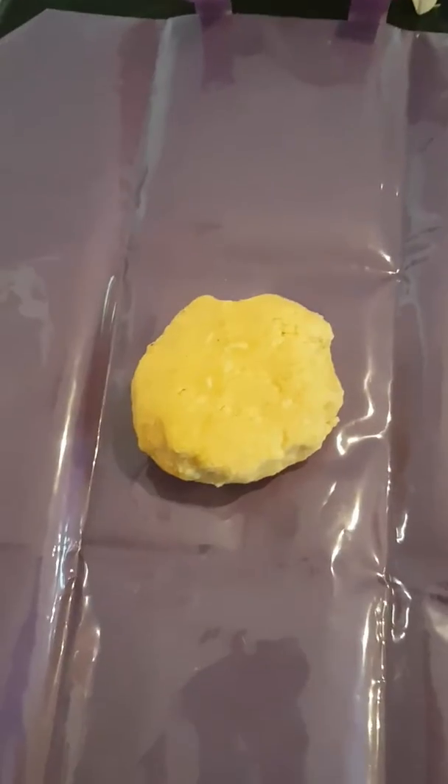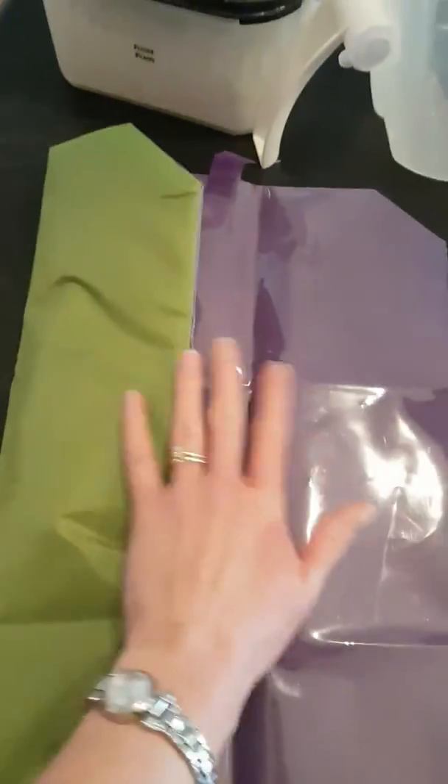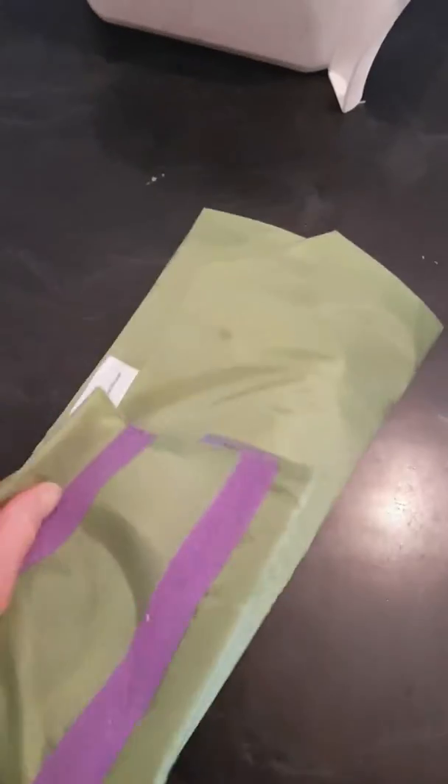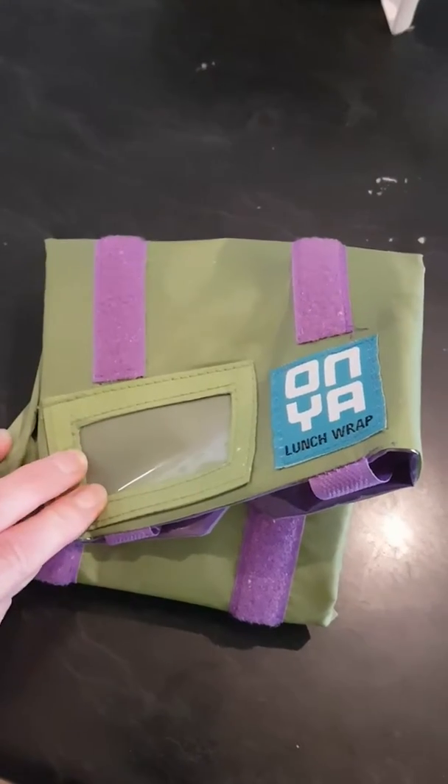It's a lunch wrap that you can buy online. In it goes, and then just folding over each side like that, and then you can stick it down. There we have it — into the fridge for about 45 minutes, and then we'll roll it out and cut it into shapes.